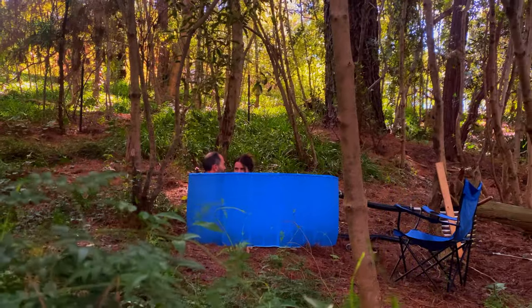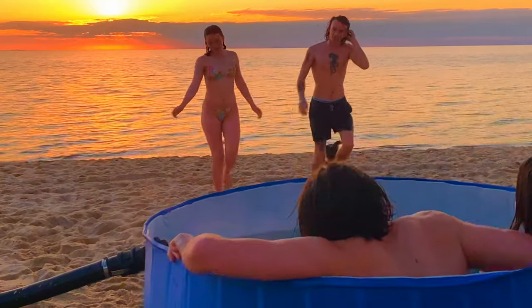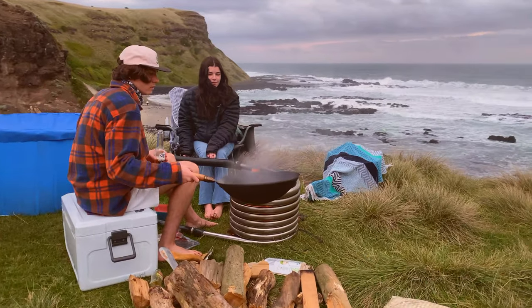Your Salty Barrel is more than just a hot tub — it's a portable oasis that brings people together. Have four people soaking whilst others sit around the fire. You can even cook over our heating coil for the ultimate outdoor experience.